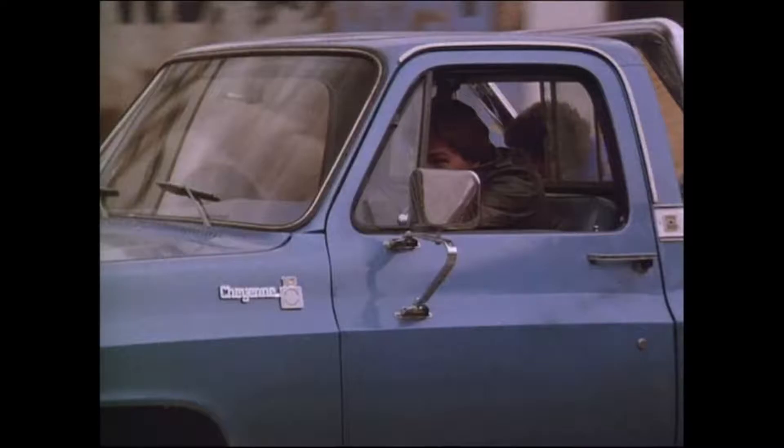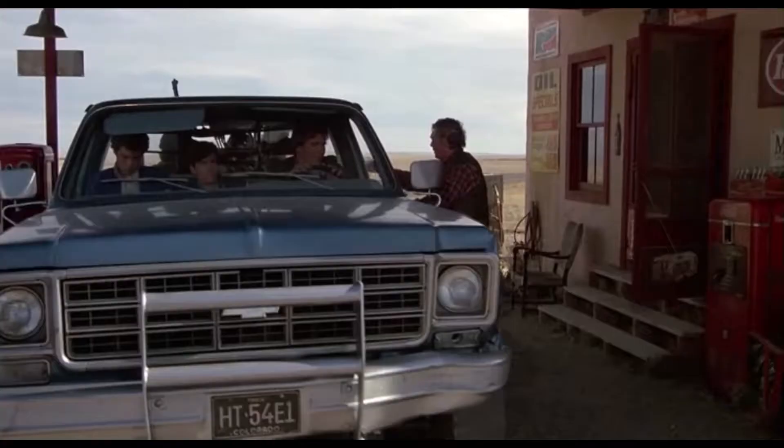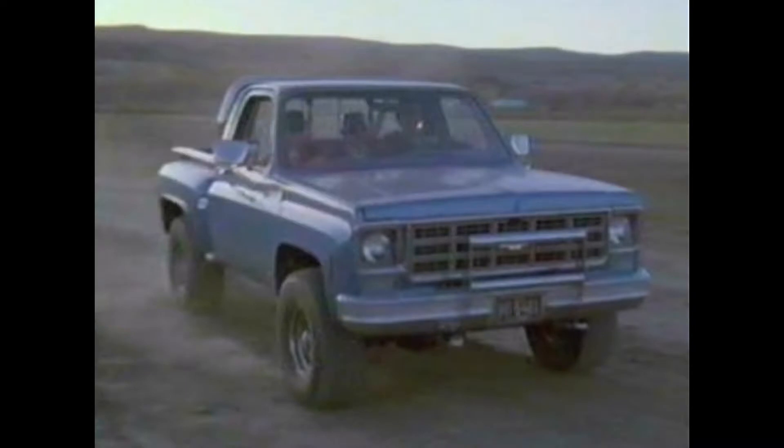The real star is this 1976 Chevy pickup — I believe the one they used in the movie was a '77 — but it's a K10 Cheyenne, four-wheel drive. It's probably got the 350 small block, 33-inch tires, and it's got the cool push bar.